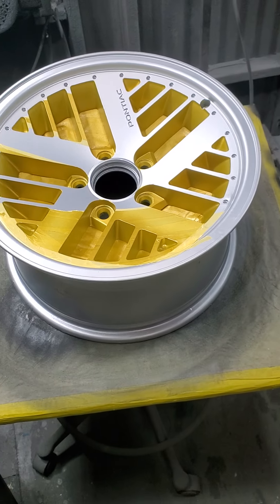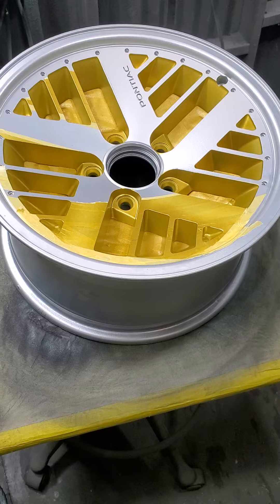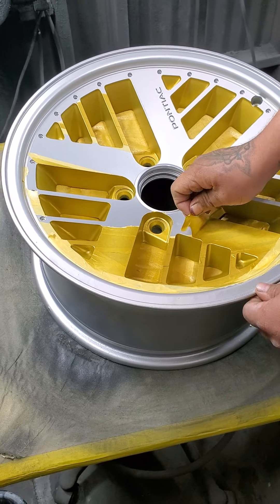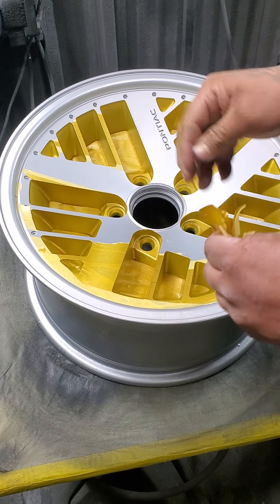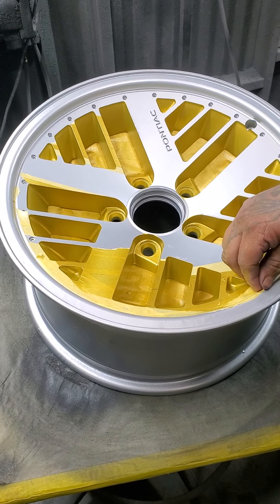Guys, I'm sorry I didn't get you an accurate before picture of these wheels. Go ahead and take a tape off. We custom painted these wheels. They were originally a dirty, grimy, oxidated silver finish.